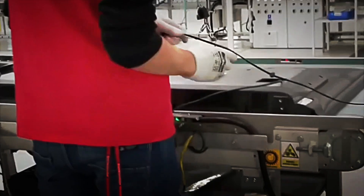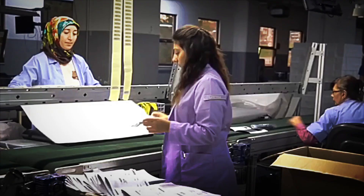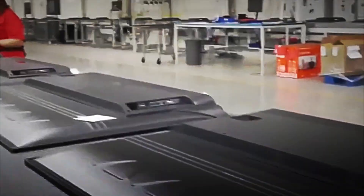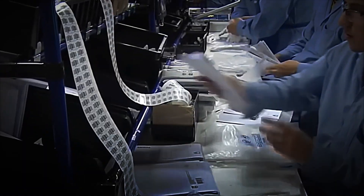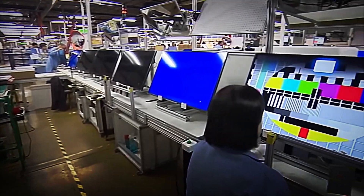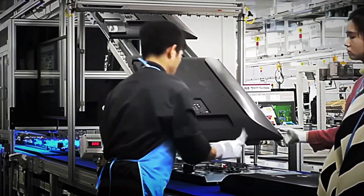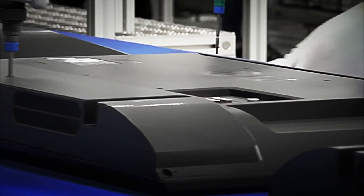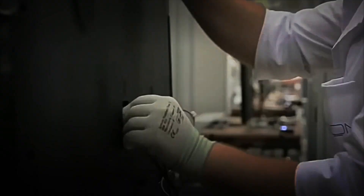Once the TV is fully assembled, one of the most important phases begins: quality testing. Every smart TV undergoes a rigorous set of checks designed to detect even the slightest defect. First, an image test is performed, in which the functionality of each pixel on the panel is examined. High-sensitivity optical inspection equipment checks the entire surface for dead pixels, blemishes, or color irregularities. If a defect is found, the unit is immediately removed for repair or disposal.